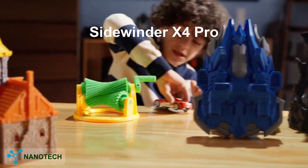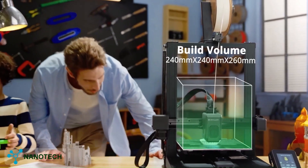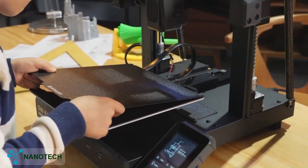Our next item is the Sidewinder X4 Pro from Artillery. This X4 Pro printer is a reliable option packed with features for smooth, high-quality prints. It has a build volume of 240 x 240 x 260 mm, providing ample space for various project types.